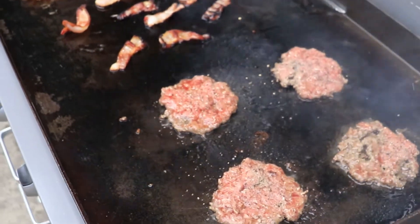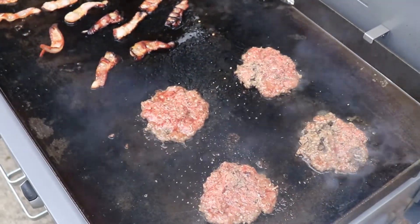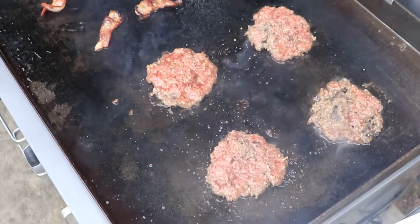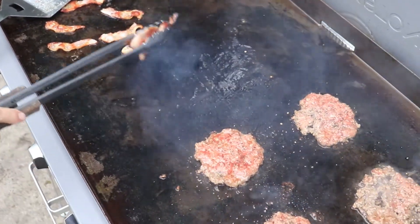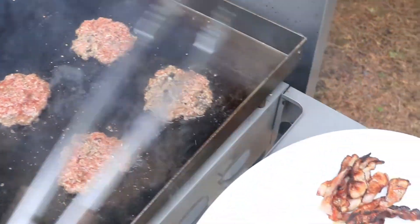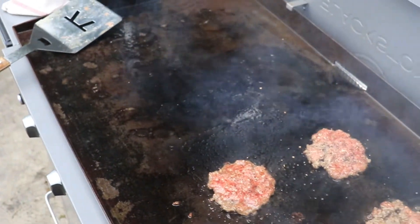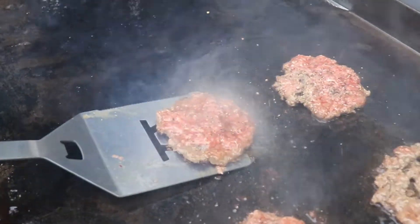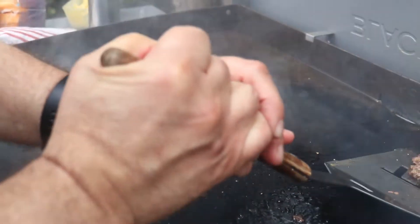One nice thing about smash burgers is that they get done very quickly. We're going to pull our bacon off, and then just to get that extra nice flavor in there, we're going to take the smash burgers and flip them right into the bacon fat. That's flavor — Flavor 101.